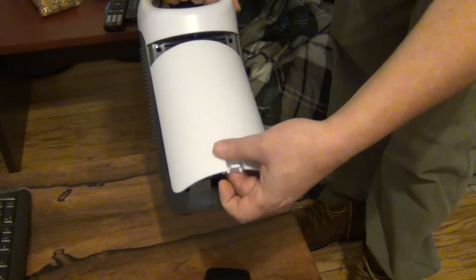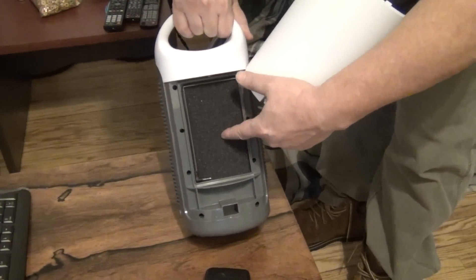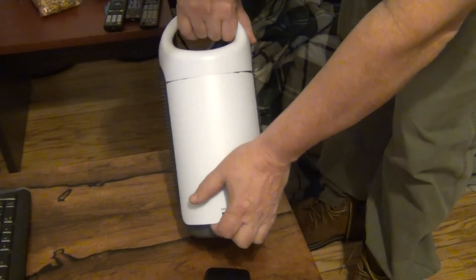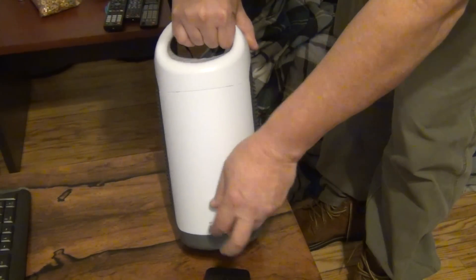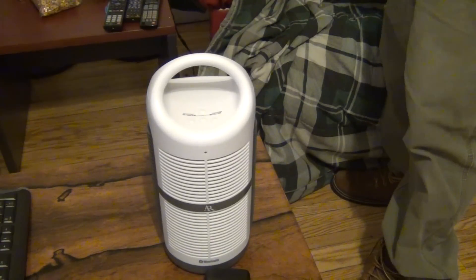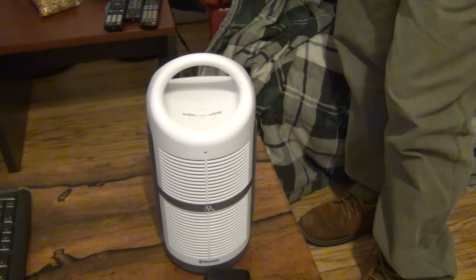It's got a storage compartment in the back, so you can put your iPod right in there, plug the headphone jack in, and basically do everything from it hidden inside. Of course it will work with cell phones as well and my tablet.